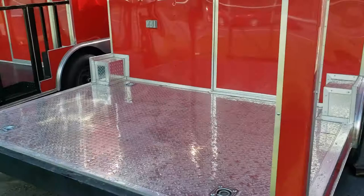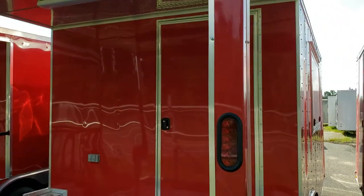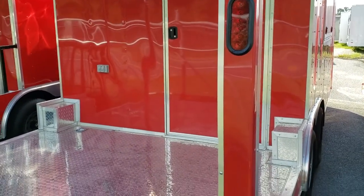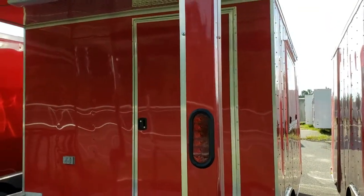If you have any questions about this trailer or any other concession or barbecue trailer, please feel free to contact me. That's Doug Reed at WOW Cargo in Cochran, Georgia — 478-290-2753. Thank you for watching.